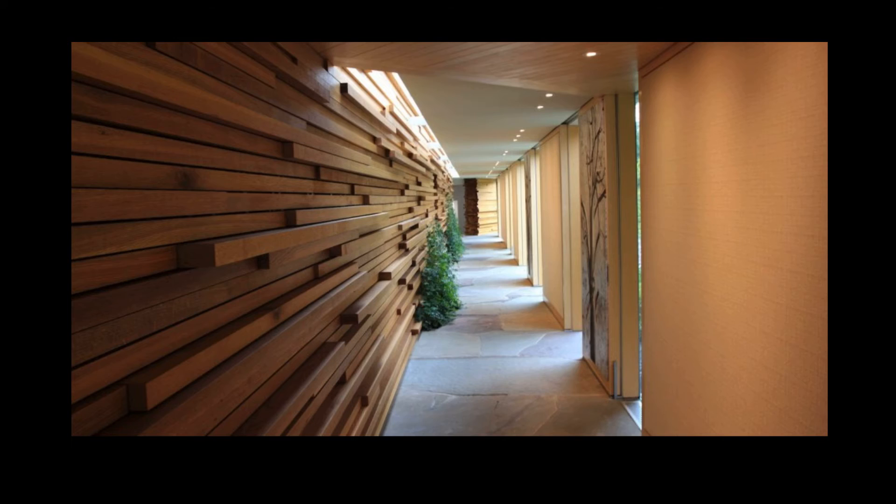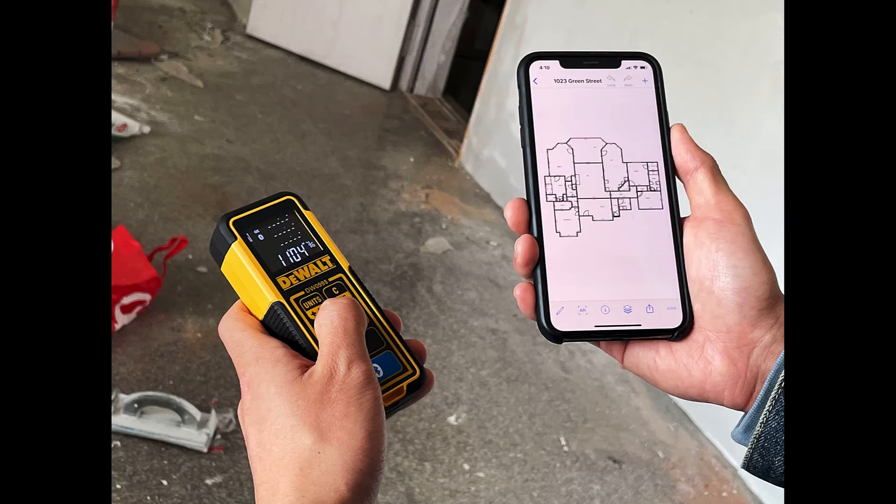But there is something else to make things even better — a mobile app such as MeasureSquare. There is no need to manually enter the width and length of a room. The software does this automatically via Bluetooth.